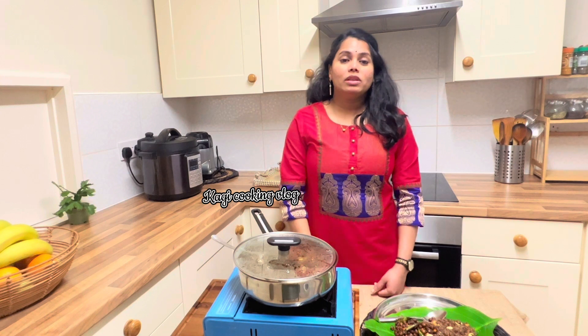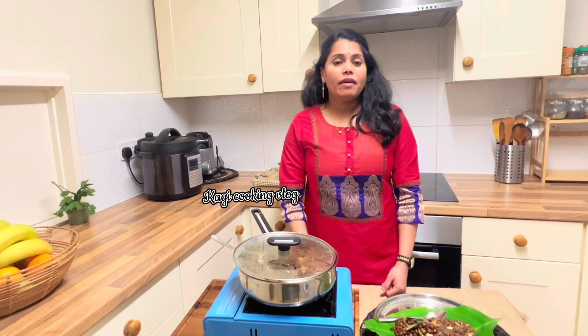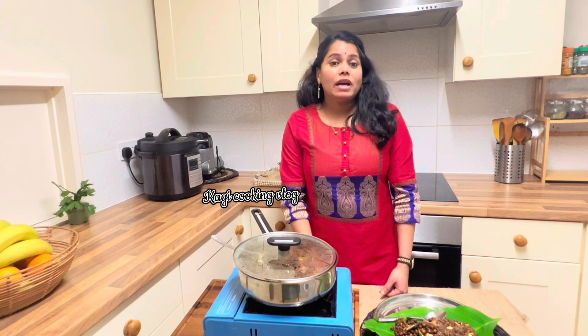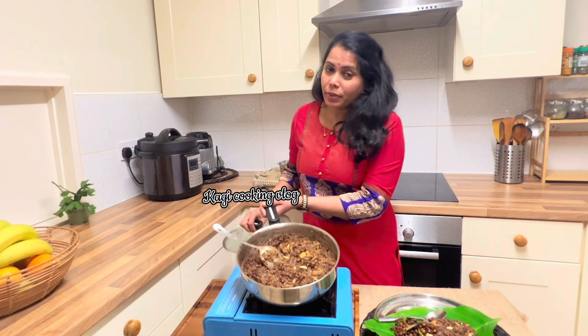If you want to add sugar, you can add sugar. That's why I like it. It's a very sweet flavor. You can add the color in the Karpu County — in the Pongal. It's so nice.